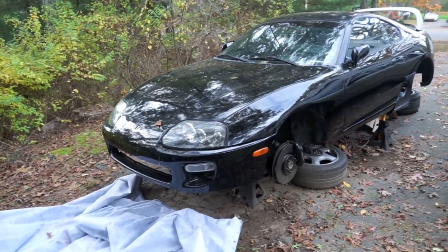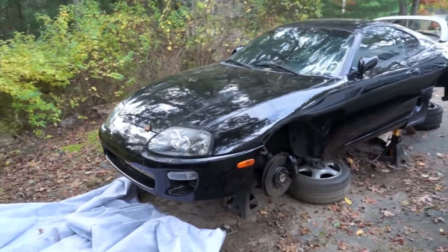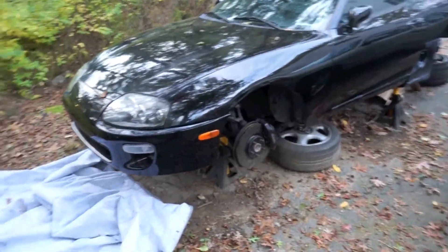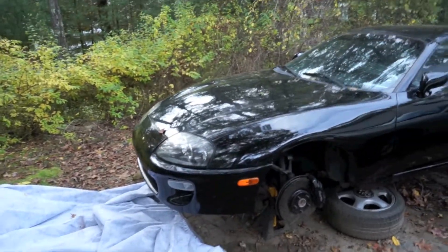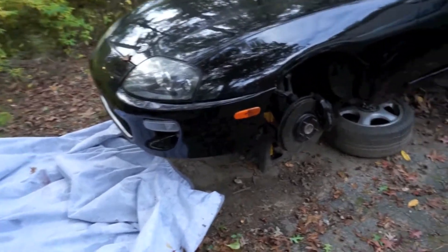Hey, what's up guys, OneWickedSuper here with yet another update on the super build. Haven't really done a video in a while, but I figured I'd do a quick little video to kind of show you guys my progress with the car.